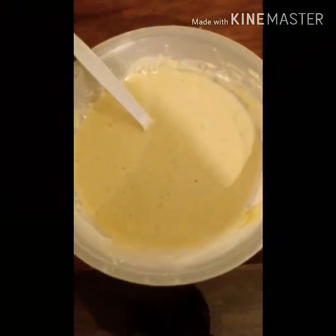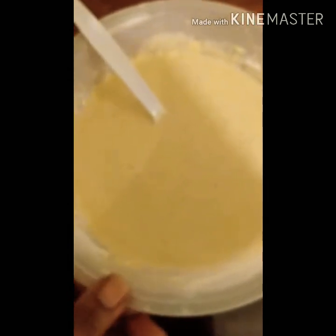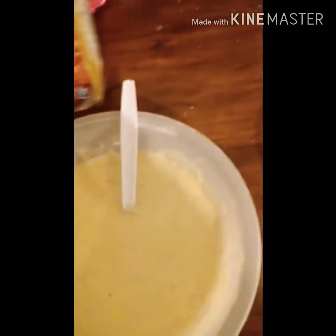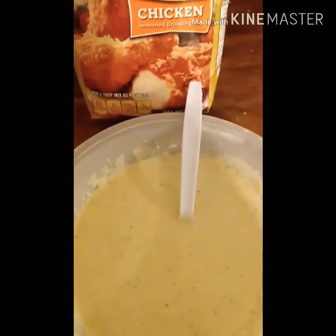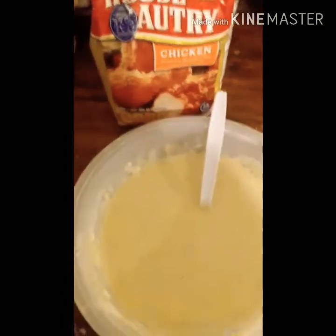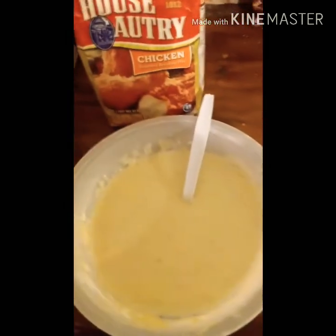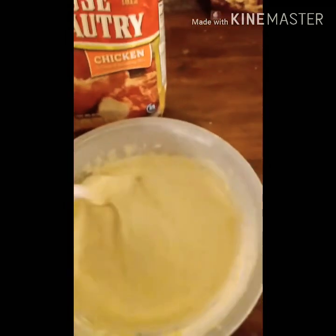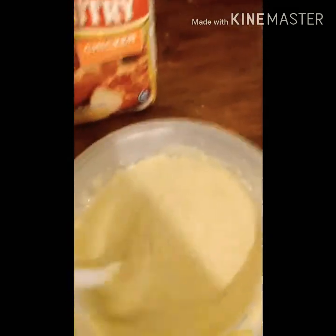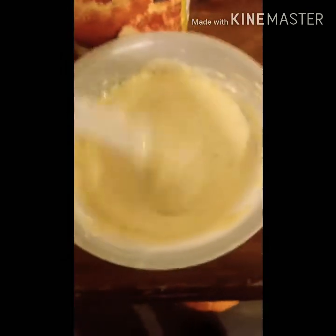We're going to be making some fried chicken. I got some mix here — chicken seasoned butter mix that's already seasoned. I mix it with some milk. That's the mixture, and I like my mixture kind of thick. I don't like mine too watery; I like it to actually stick to my chicken.